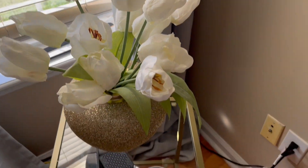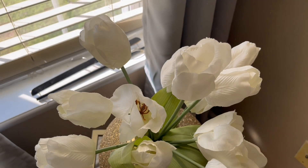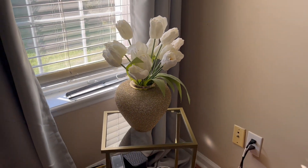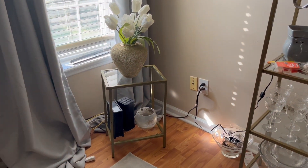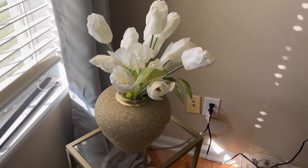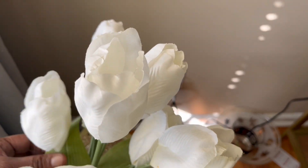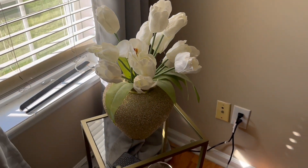This is my second look — I like the gold smaller vase here in the corner. Let me know your opinion: look one or look two. I think this is kind of small for the space, so I'll probably switch it up and put the white marble and gold vase here. I'll show you upcoming where I'm going to place this one.